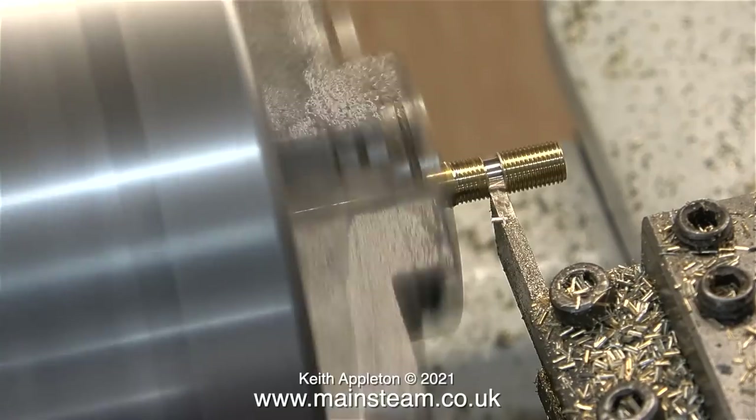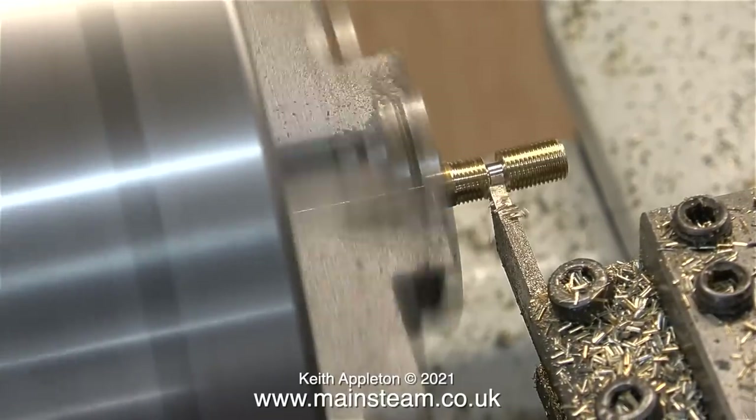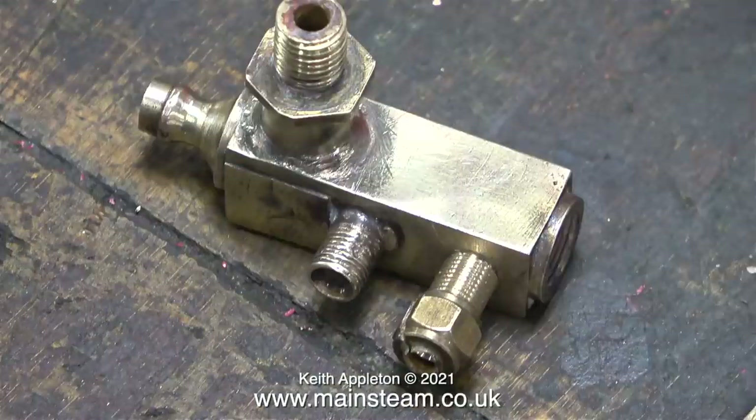For some inexplicable reason I parted it off a bit too short, so I started the whole job again and made a longer piece. I hadn't allowed for the length of thread that screws into the block. To screw the piece of threaded brass into the hole I used a union nut that I removed from this part, which held the stainless steel ball on the seat. And believe it or not the union nut was cracked, so somebody's put a lot of pressure on this at some time.